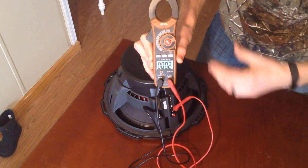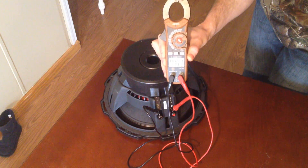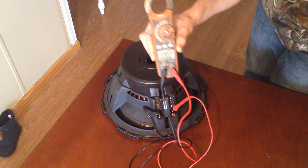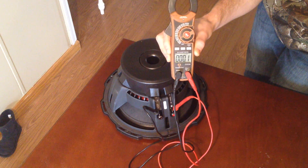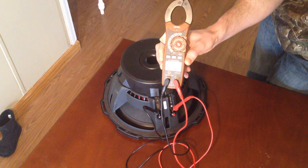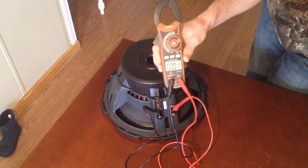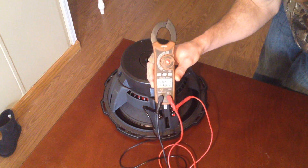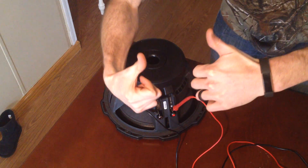You can do this with any speaker — six by nine, six and a half, six and three quarters, five and a quarter. Measure across the positive and negative terminals; it doesn't matter which lead is on which. If it doesn't read the specs — like if it's supposed to be four ohms and it reads two, or anything other than four (maybe 3.9 is acceptable) — then you've got a bad speaker. That's it, hope it helps.